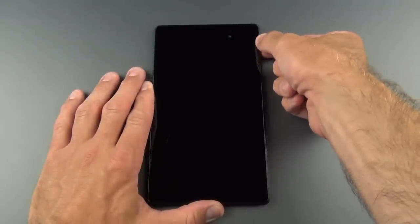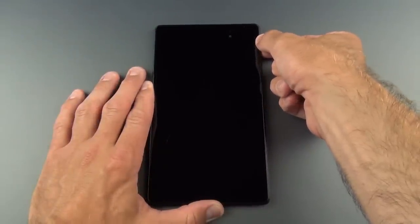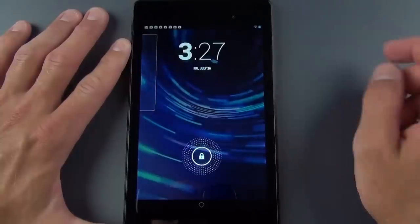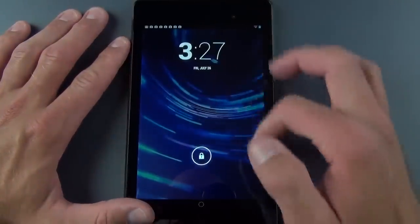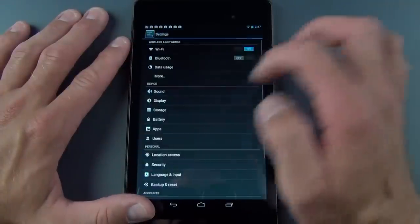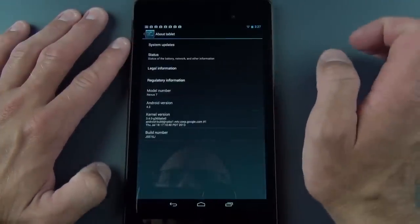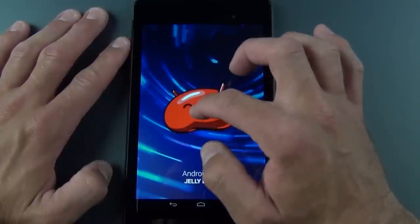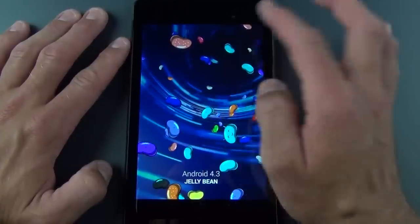Let's tap and hold the power button to get it started. We see our familiar splash screen — this is familiar to Jelly Bean. Let's go ahead and take a look at the basic user interface. If we swipe down here and go to About Tablet, we'll see Android version 4.3. Double tap on that and you get that little Easter egg we're pretty familiar with.